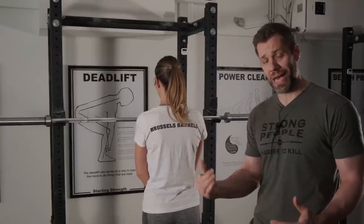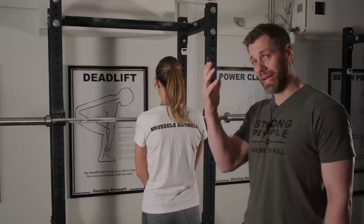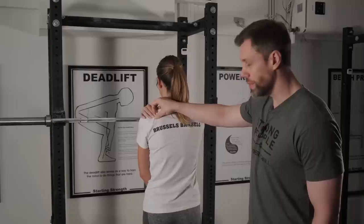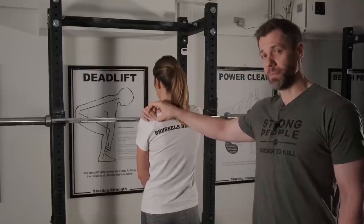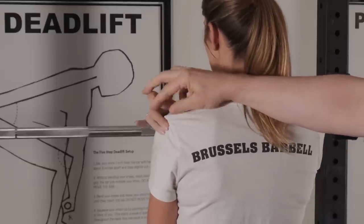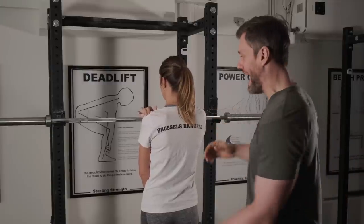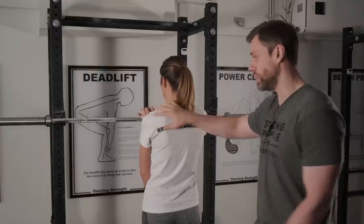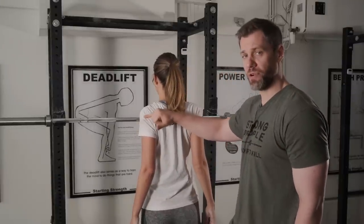Now that we've taught the squat from the ground up without the barbell, let's add the bar. First step: where do we put this thing? I'm going to have Gabby take her right hand, reach across her left shoulder, and feel for a bony ridge — this is the spine of the scapula. I want her to trace it to the side and it's going to come to a point on the top of her shoulder right here. That's basically where the seam of her shirt is. That's the top of the spine of the scapula, and the point just below there is where the barbell is going to sit. When she contracts her shoulders back, that bar is going to sit on the muscles of the posterior delts.